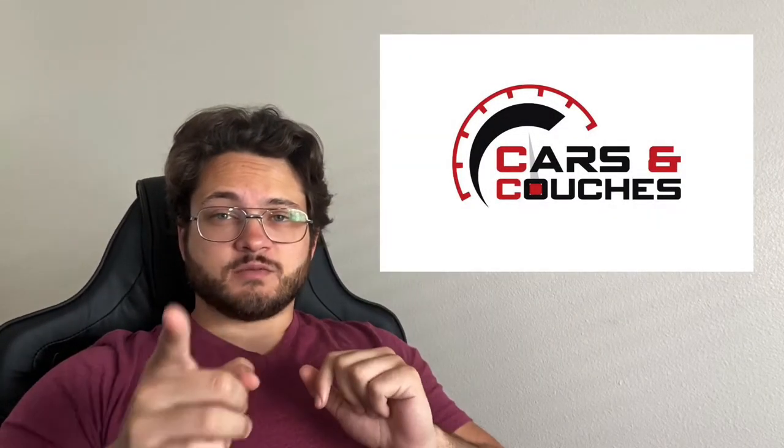Hey guys, welcome back to the channel. If you haven't already, hit that thumbs up and that subscribe button so you can join the couch gang and help us get to a thousand subs.